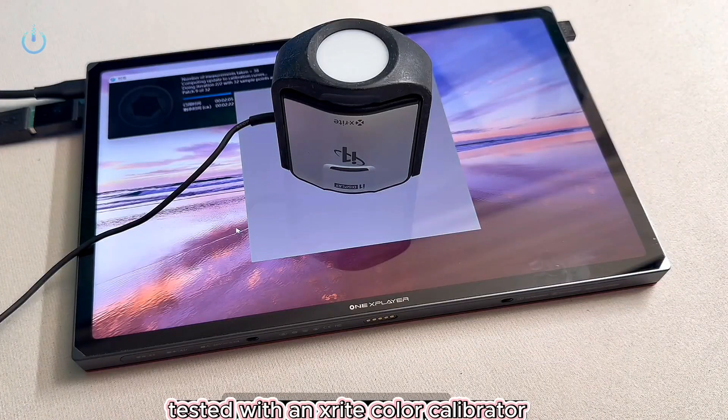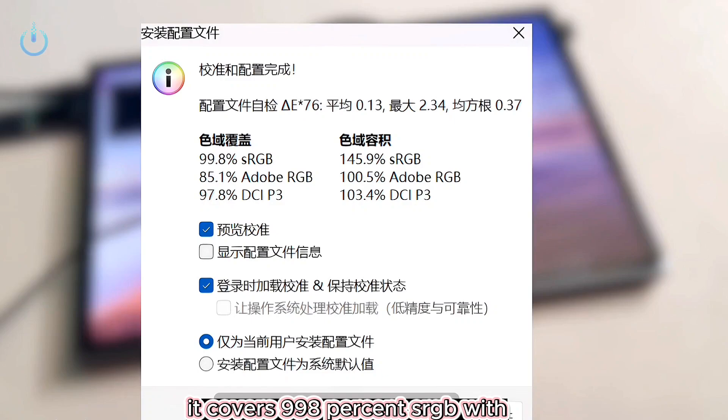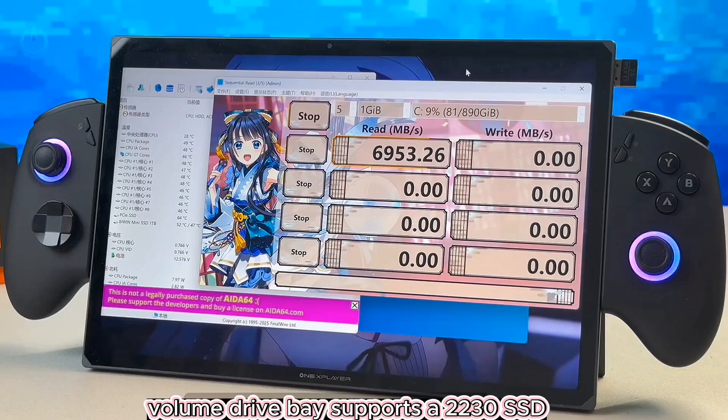Tested with an X-Rite color calibrator: with 513 nits of brightness, it covers 99.8% sRGB with 145% sRGB color gamut volume.